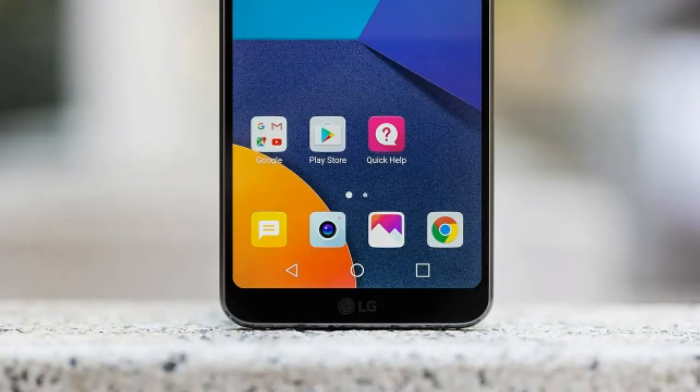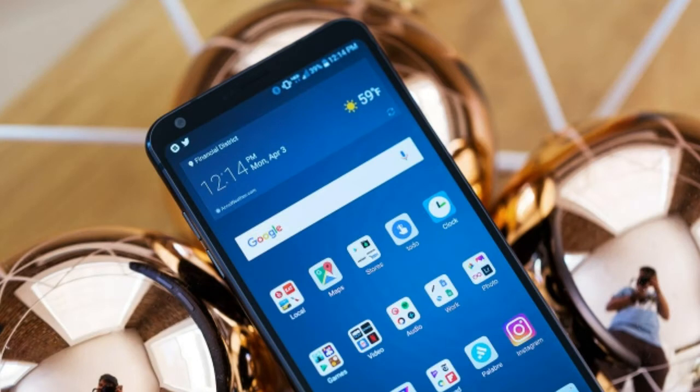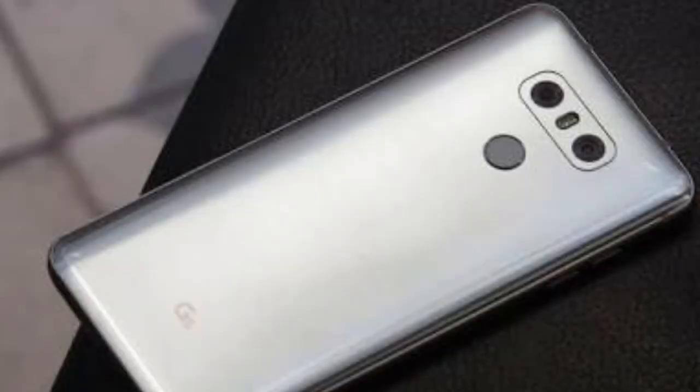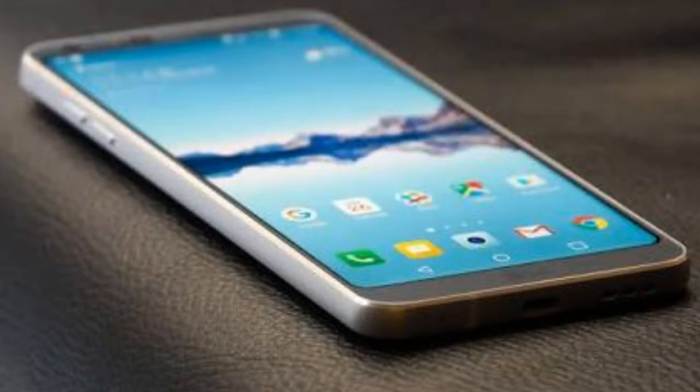Let's move towards the specs. Design: The LG G6 design formula is rather simple and straightforward, with a sturdy metal frame paired with a couple of different kinds of Gorilla Glass. The front features Gorilla Glass 3 protection, while the back cover is made from Gorilla Glass 5. The glass finishes are fingerprint and dust magnets, but this is something we've now come to expect from most glass phones out there.